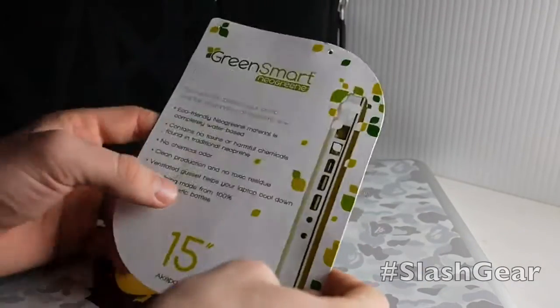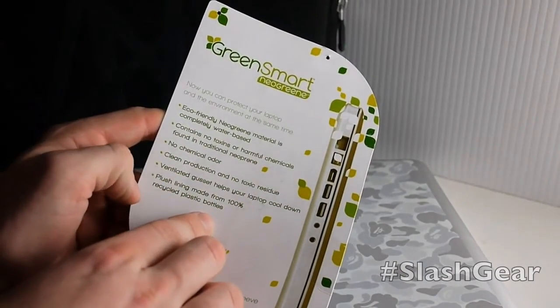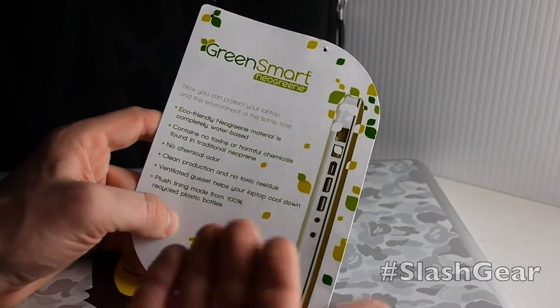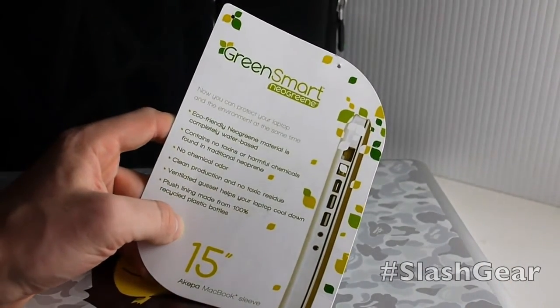And it's really nice. The things we're going to look at here that we're not going to be able to see, but we can see in the sleeve, is that it's made out of 100% recycled plastic bottles. The whole thing is water based and there's no chemical odor — it doesn't smell. That's good. And the whole thing is eco-friendly. So you can read up more about that in the review.